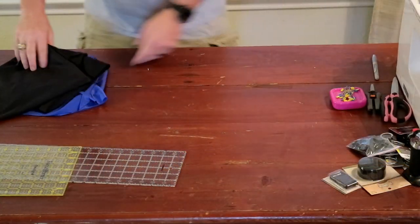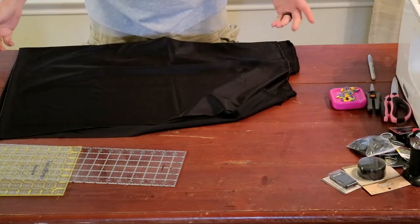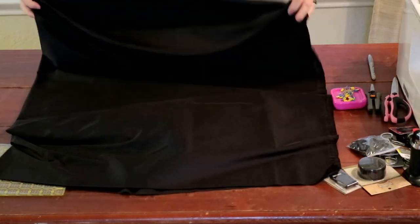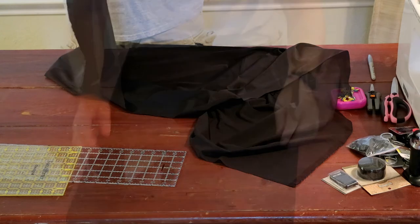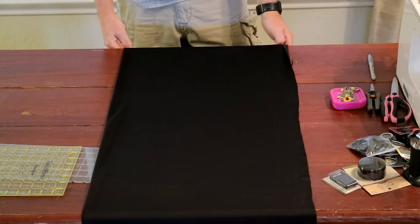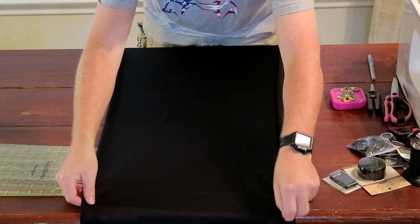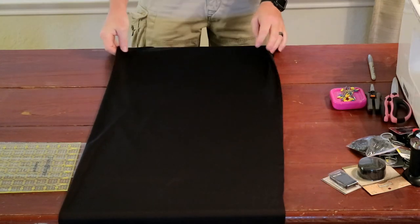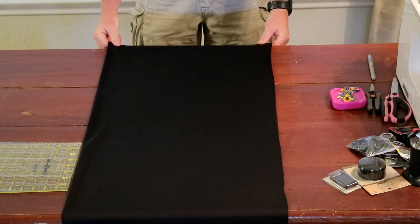We're going to start with our fabric. I bought two yards of this Lycra and I don't think I'm going to need two yards. Here's my plan: I plan on doubling this and sewing a tube once I figure out how wide I want to make it. I think if we sew this lengthwise, it should be wide enough. That way it'll give a little more structure to the Lycra versus just having a single layer — it'll give it a little more strength.